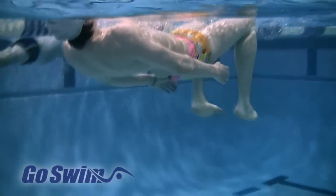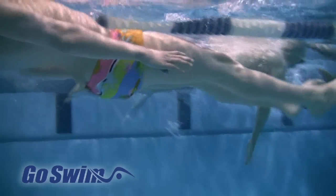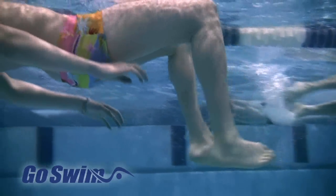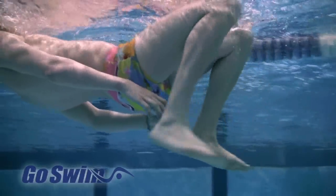To deliver a powerful kick, the body needs to remain stable and level. Notice how little up and down movement there is from these swimmers. With a stable torso, all of their energy is directed forward with the kick.